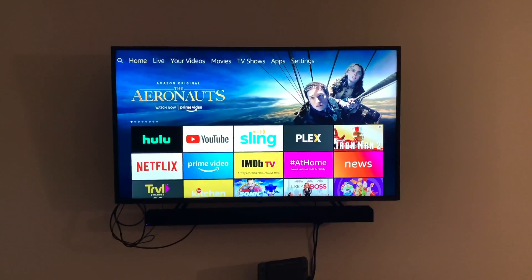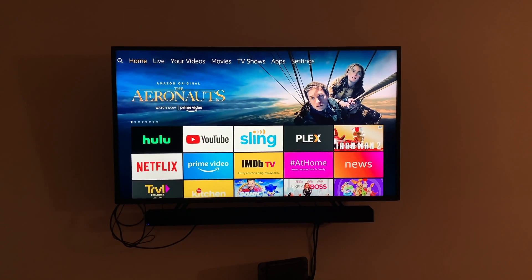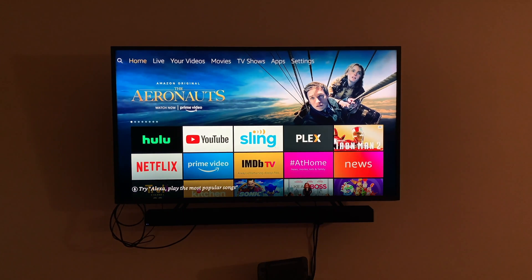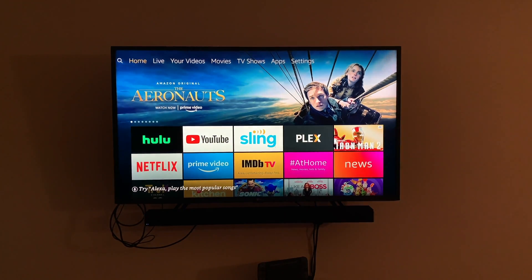Let's try something else. Alexa, ask LG to lower the brightness on bedroom TV. You see that — it did the volume. Alexa, ask LG to increase the brightness on bedroom TV.